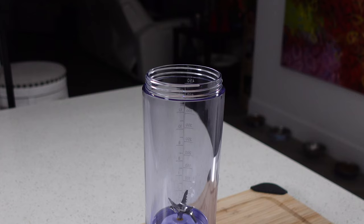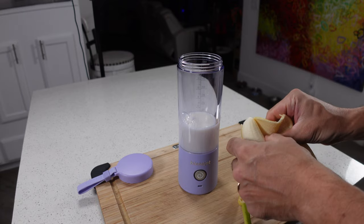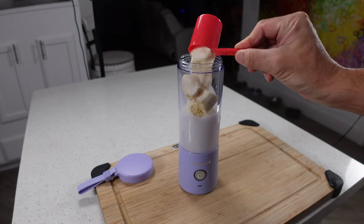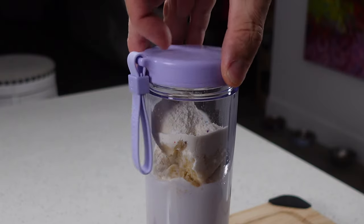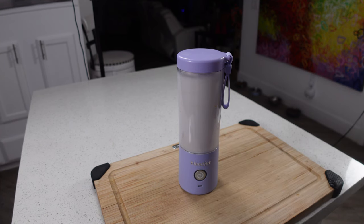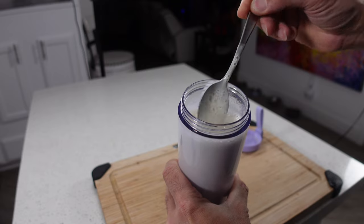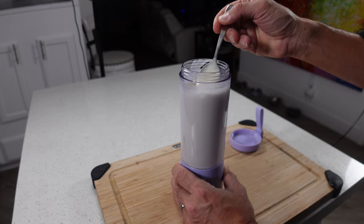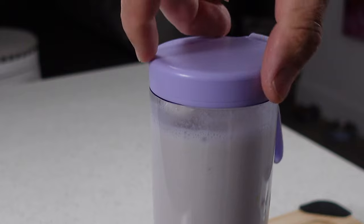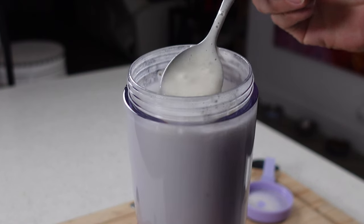First we're going to throw in a little bit of milk, then a medium banana broken into a few pieces, and a little bit of whey protein just because. We'll blend this up and see how it does. The result looks nice — it's not super thick, but I put a lot of milk in here. We're going to give it one more blend; yeah, it's a little thicker for sure, and that actually made it a lot smoother too. Not bad at all.